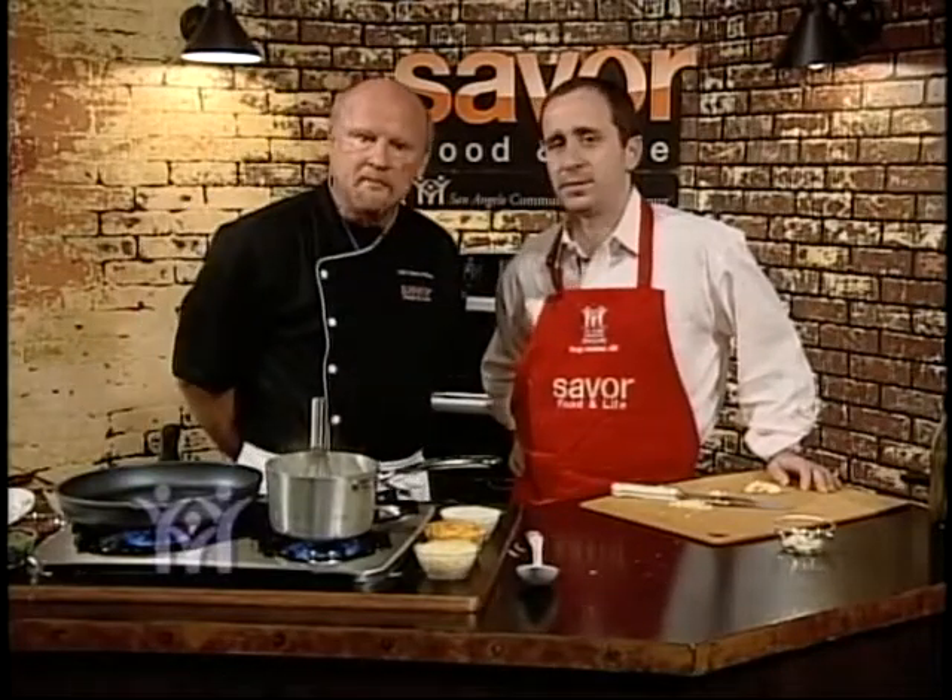With recipes like this we've got a heart healthy shrimp recipe. Believe it or not, shrimp are high in cholesterol, but a few shrimp in the diet — not bad. They're loaded with omega-3s, and that's the plus.